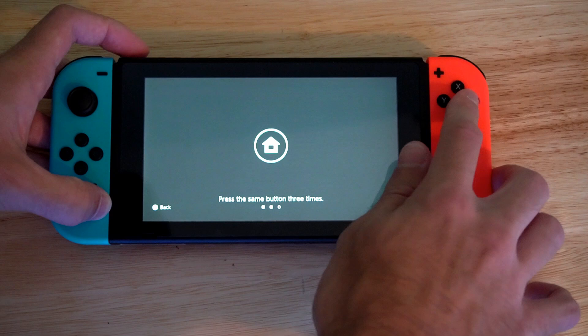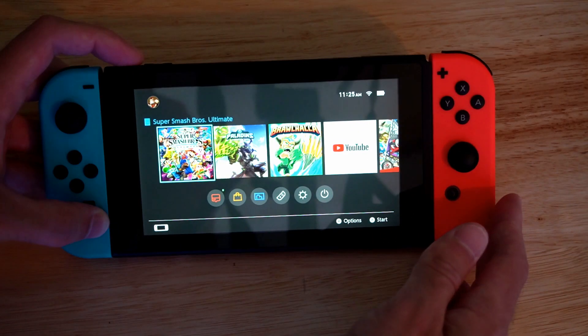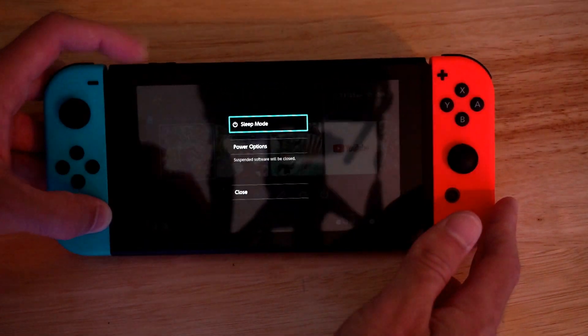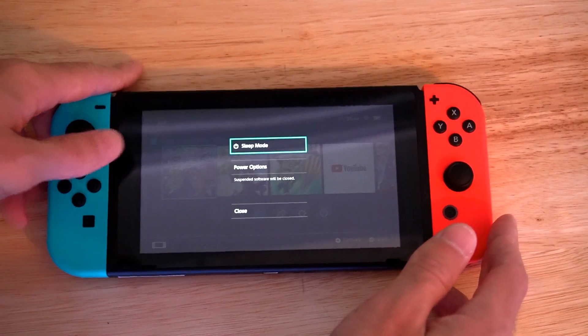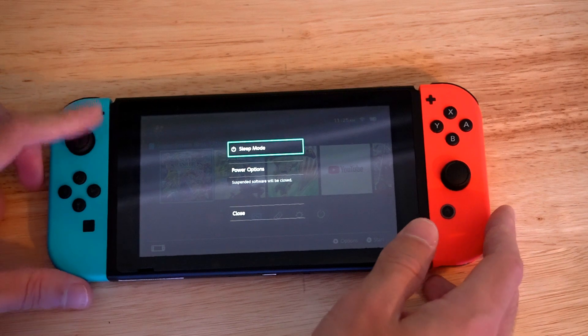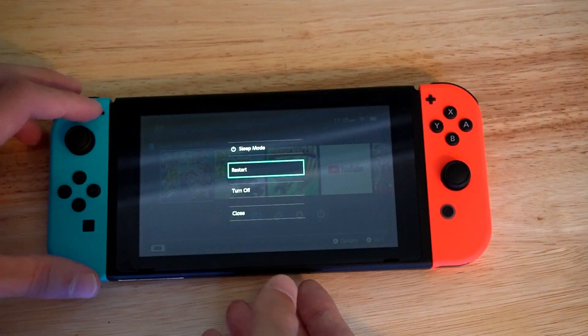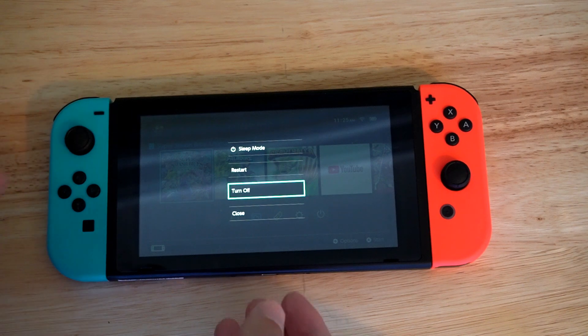So let's wake it up again. Press A. What I will want to do is hold down this power button for about 10 seconds and this screen will pop up where it says Power Options. Let's scroll down to that. Press A on it. Then I'm going to have more options on here where I will be able to turn it off.